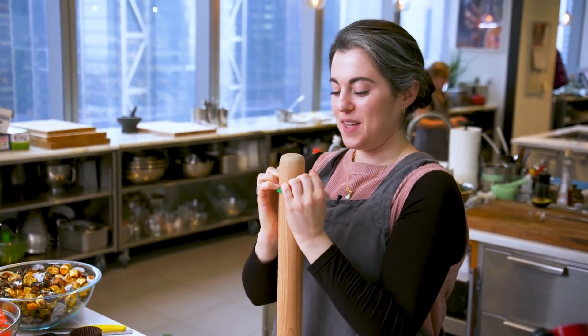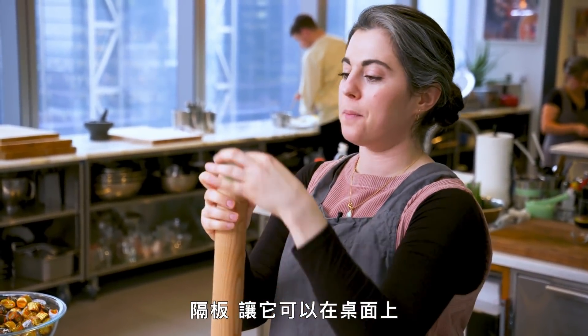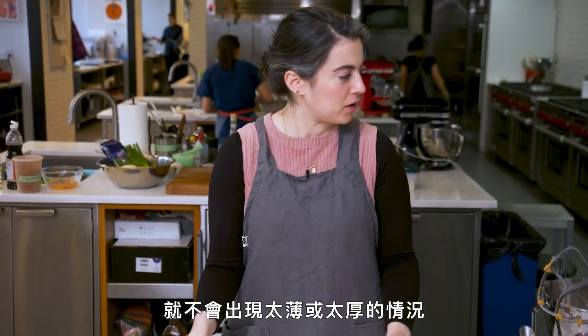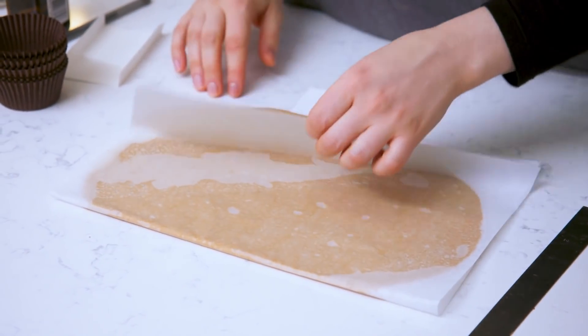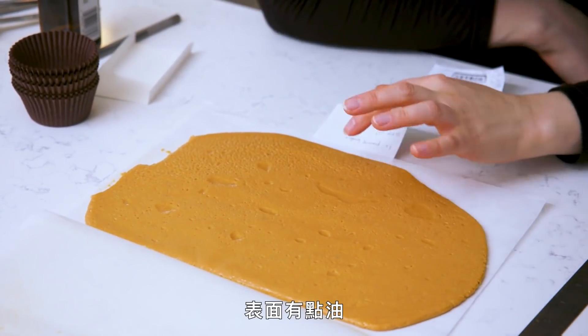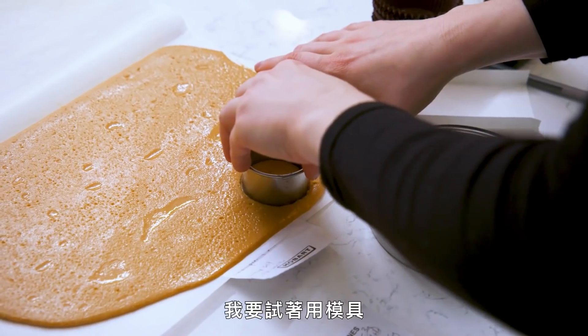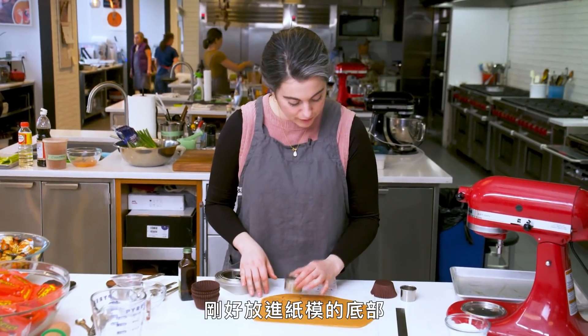I've never used these before — Rhoda just got them. They are spacers that you put over your rolling pin so that it's raised evenly off the counter, so you don't get any thin spots or thick spots. I really just want to let this set at room temp — maybe check back in 10 or 15 minutes. It's a little bit oily on the surface, not too bad actually. I want to try punching out a circle with a cutter so it fits snugly inside the bottom of the wrapper.